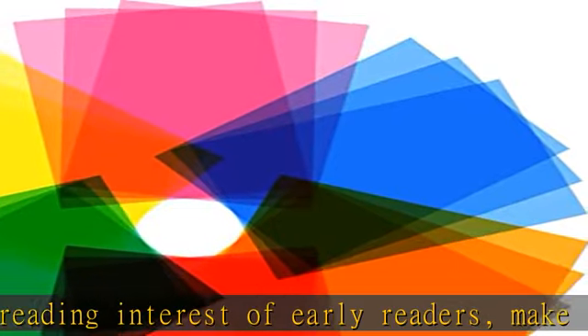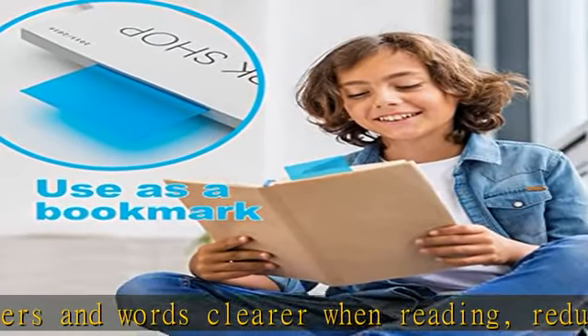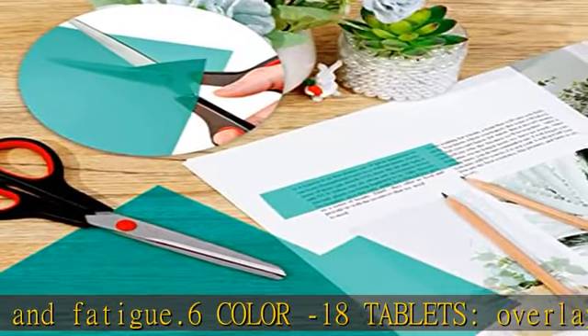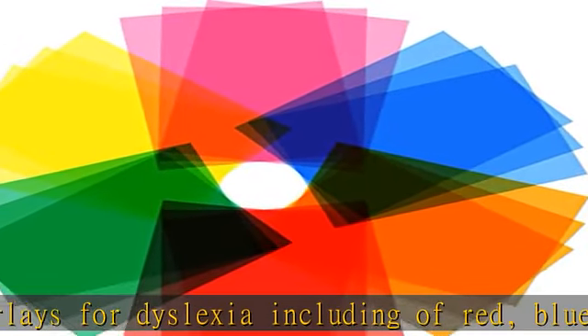The 18-piece guided reading card allows you to use it on different books. Multiple multi-color designs can meet your needs in different scenes. DIY cutout design — the size of the large dyslexia card is 8.5 x 11 inches. The cutout design also supports use on books, children's books, mobile phone screens, and other scenes.